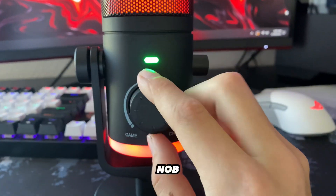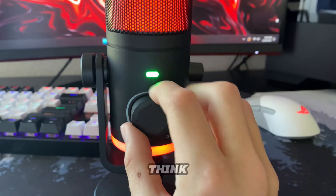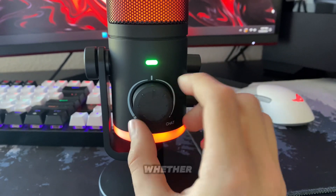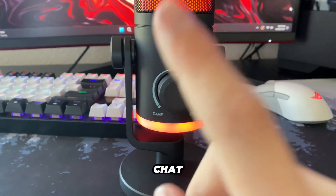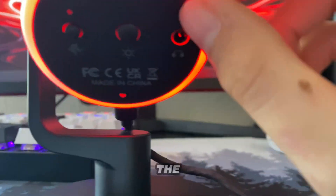Reason number two is how it has a knob in the front where you can control the game and chat audio. I think this is very cool because it gives you a quick way to control whether you want to hear the game audio or your chat audio. Reason number three is how it has a headphone jack at the bottom of the microphone.